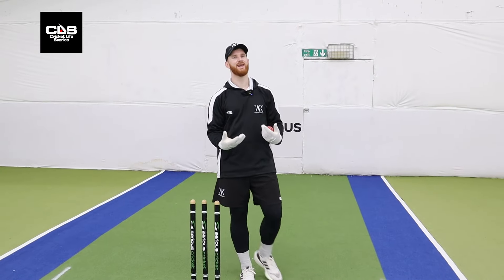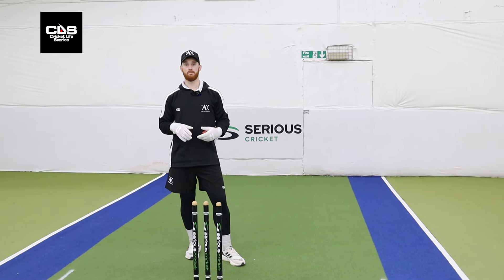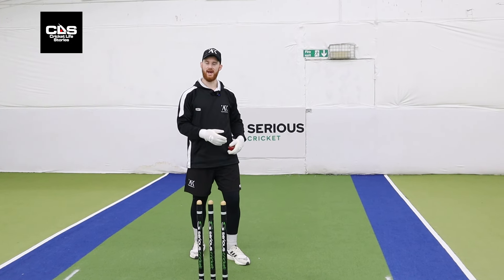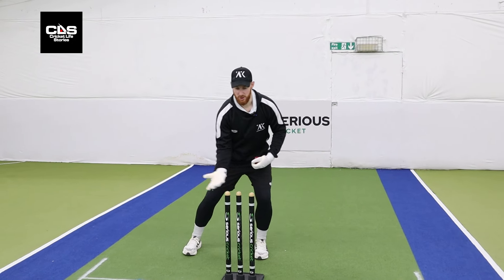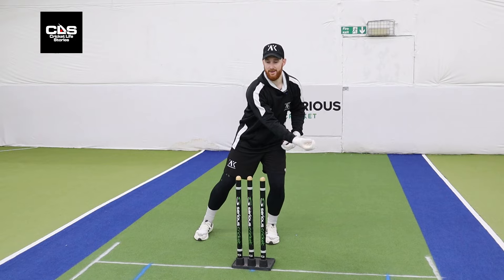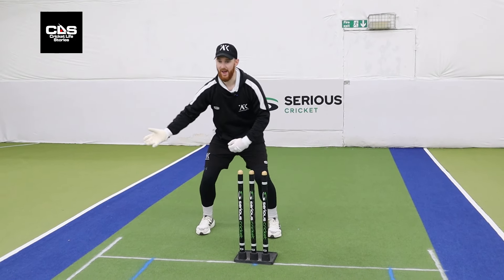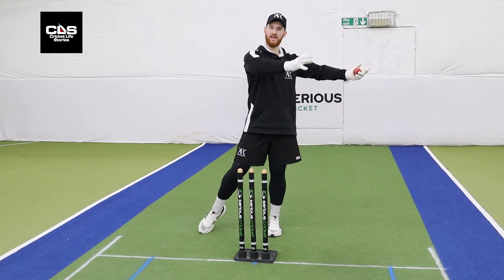Right, so leg side. There are a couple of drills to work our way to that full leg side catch and snap. The first one: we're going to start on the offside and just transfer our weight, and with one hand get our hand across that leg side — we're not going to move any feet. We just want head and hands to start with; head and hands are the things that start the movement leg side.